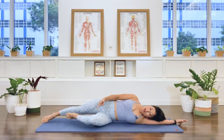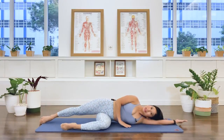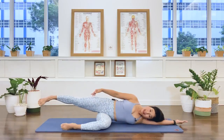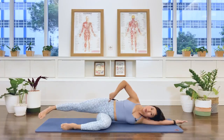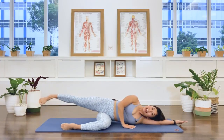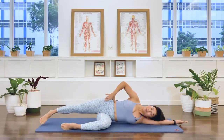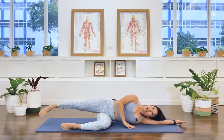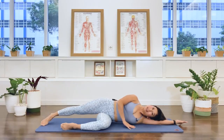Extend the leg long. Bring the bottom knee forward, heel aligned with the knee. Now reach the hip away, lift the top leg up, relax the foot. Lift up — keep the pelvis stable. And two, down. And three — we're working our glute medius and glute minimus here, for our hip abductors. And a lift, and a lift. Three more times, lift. Last one, lift, we hold.